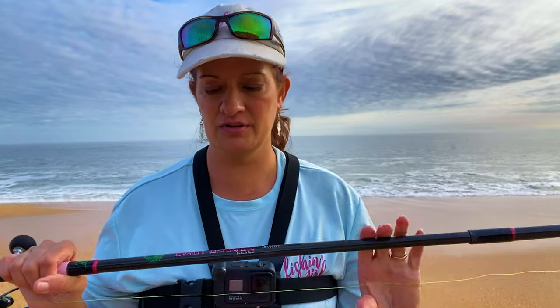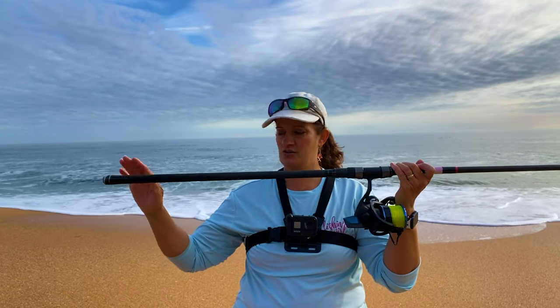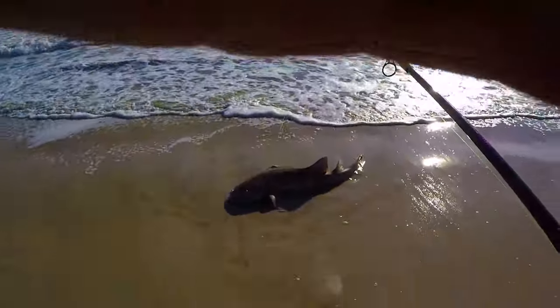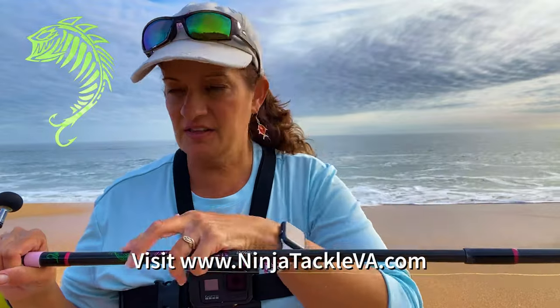Today we're doing a product test video about the Ninja Tackle Dagger surf fishing rod. This is the Lady Dagger, so don't let that confuse you because it is the same exact rod as the 11-foot Ninja Dagger, but it's just got pink on it, which I like. It's really pretty.